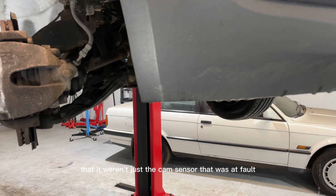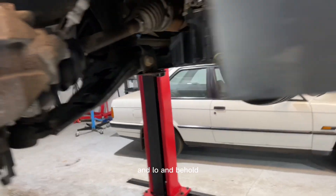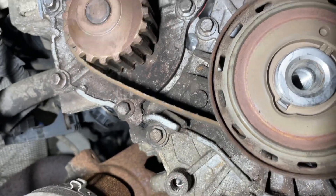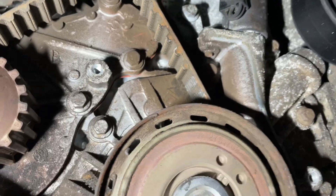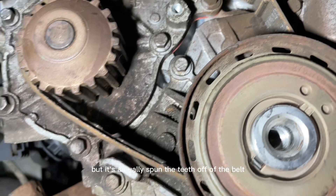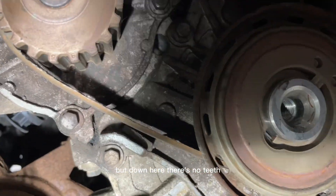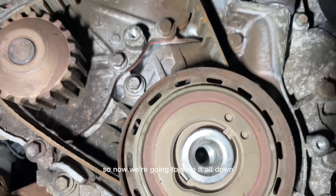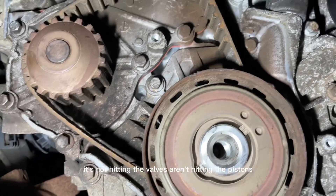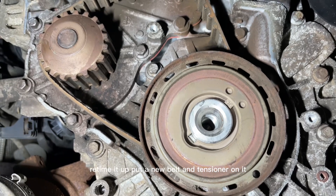After we diagnosed that it wasn't just the cam sensor at fault, we started delving a little bit deeper. Can you see what's wrong with that timing belt? The engine turns over absolutely fine, but it's actually spun the teeth off the belt. The rest of the teeth are intact up there, but down here there are no teeth - they all fell out when I took the cover off. So now we're going to strip it all down, get it timed back up. Obviously if the engine's turning over, the valves aren't hitting the pistons. Maybe we can re-time it, put a new belt and tensioner on and she'll go again.